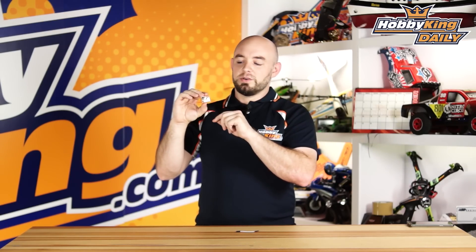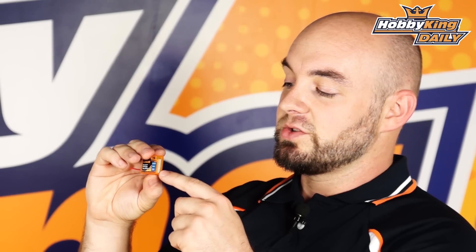The nice thing is it is small and lightweight. This unit by itself just weighs six grams. It uses the little micro molex connectors you see on a lot of the commercially available telemetry sensors, which we do have on our website. We also have some more telemetry sensors under the Orange RX brand coming soon, so that'll be a nice complete package.